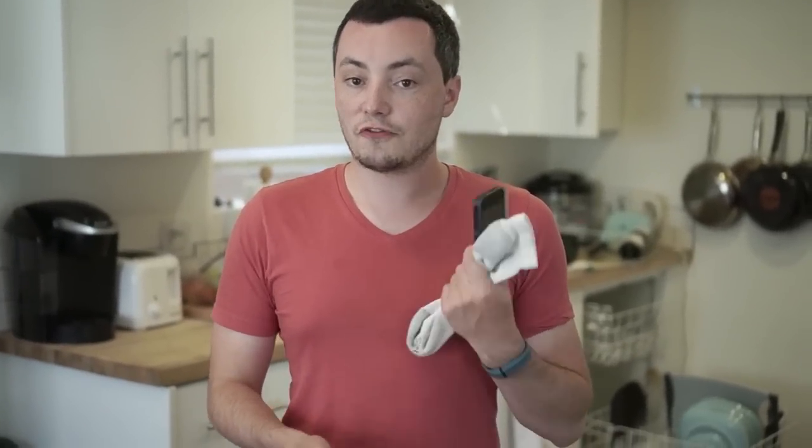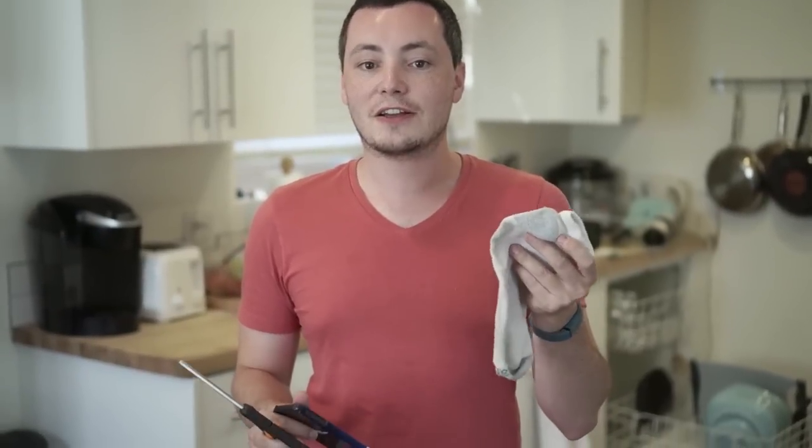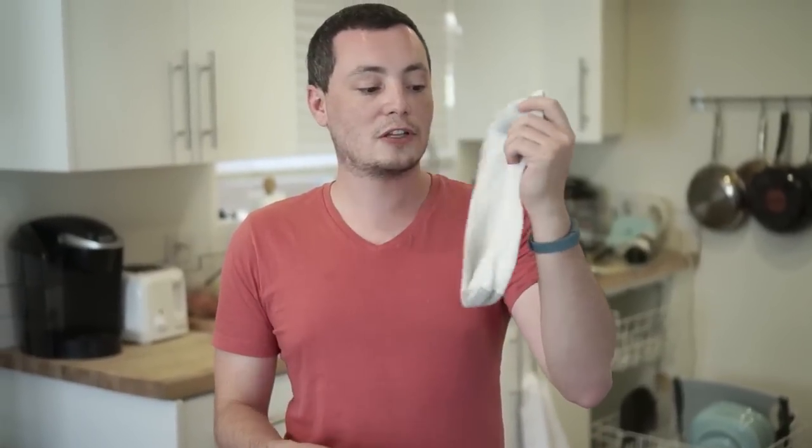If you want to exercise and you want to bring your phone along so you can listen to music or a great podcast, you can do that by just taking an old sock and cutting off the ends and you'll make yourself a handy armband. Generally speaking, you'd want to use something a little bit longer so you can use the tube of the tube sock, but if you've got an old sock, you can make it happen.